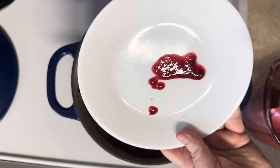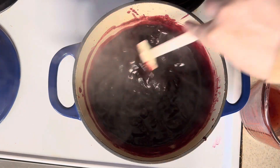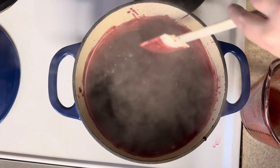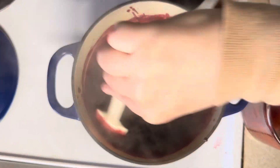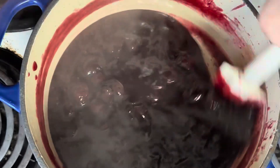Now this is the jam test where you put it on a plate and you run your finger through it. And obviously it wasn't moving — it's done. It's done. So I'm going to remove it from the heat and put it on the table on a trivet.